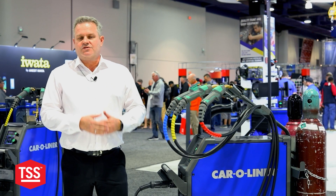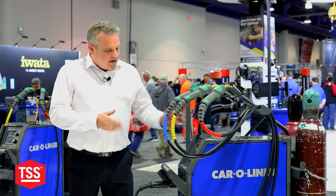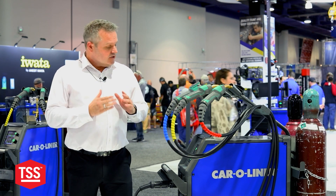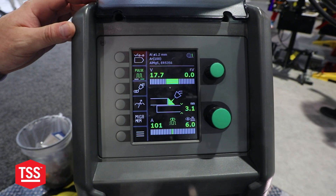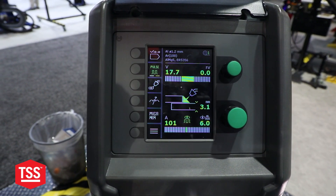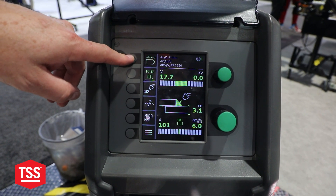It's super simple to use — user-friendly is the key for this machine. In order to set up the machine, you only need to put in five different data points. I'll show you: we go to our wizard and it will ask you five questions.